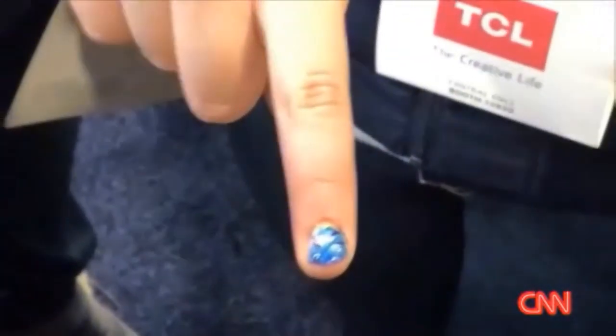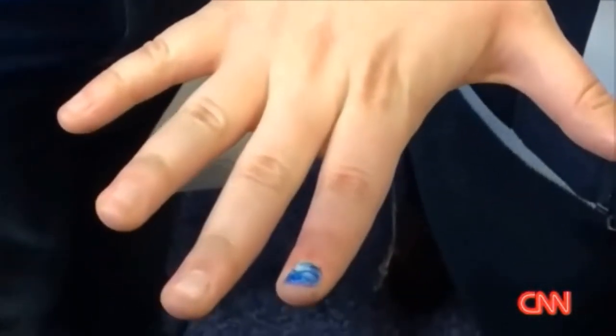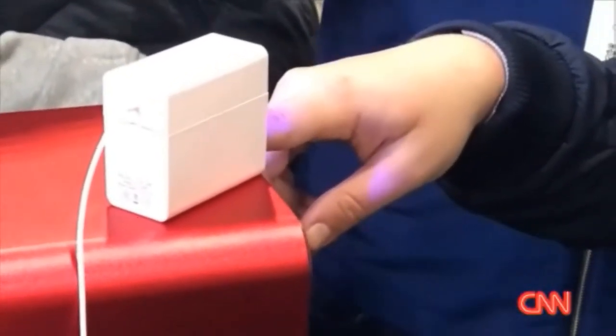All you need to do is brush a special gel onto your nail, put your finger into the printing machine, and voila! After processing for about a minute per nail, you can get flawless art. No word yet on what this custom manicure will set you back.